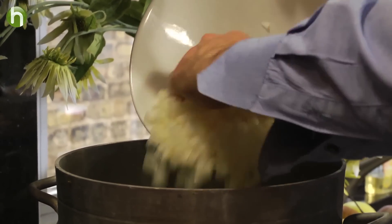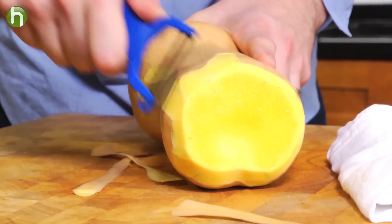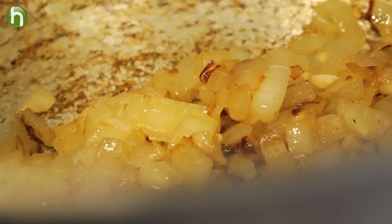While they're caramelizing, we're going to simply peel and roughly chop up some butternut squash. Once the onions are nice and caramelized, we're going to add in that butternut squash.